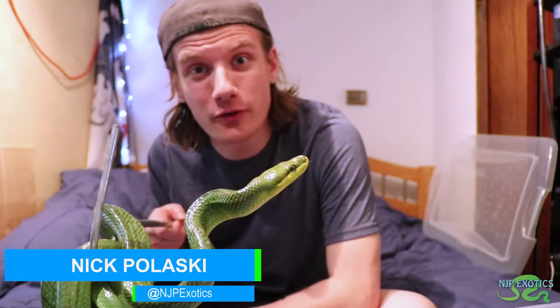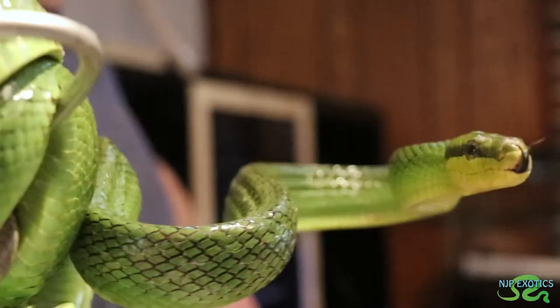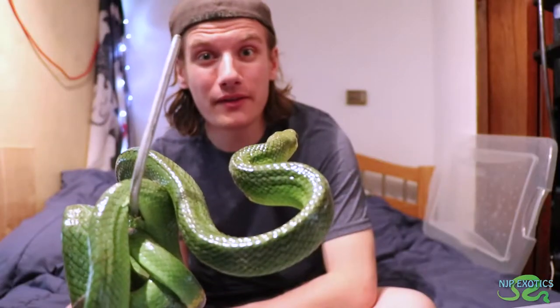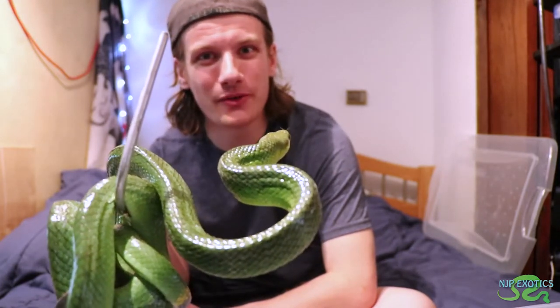Right here, as you can see, I'm holding my red-tailed green rat snake female, and she is just absolutely stunning. She's still a little bit timid — she's doing a little bit of an S stance right now. I'm giving you guys a quick update on her progress, as well as some tips with snake handling. Let's get to it.